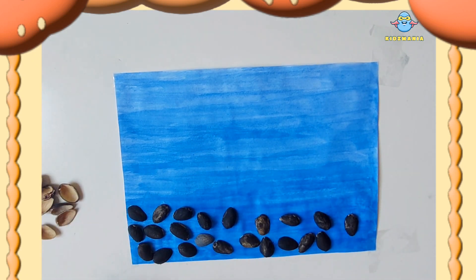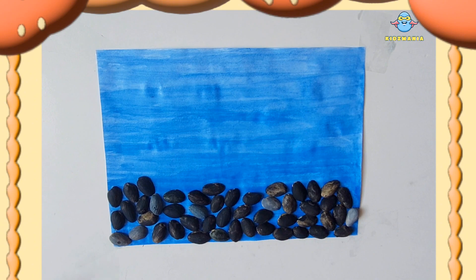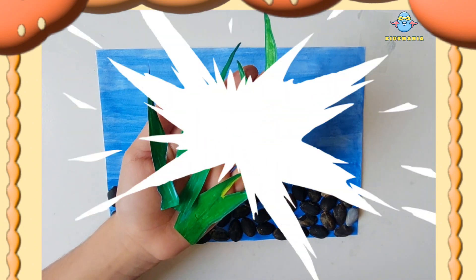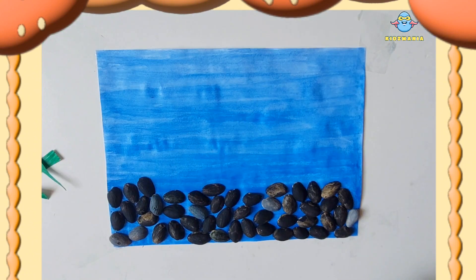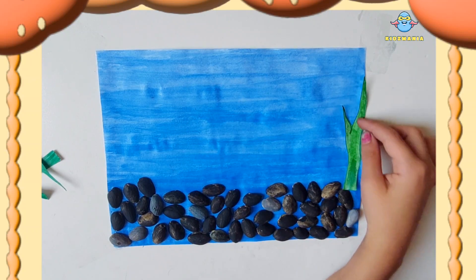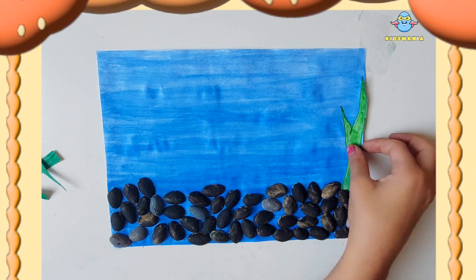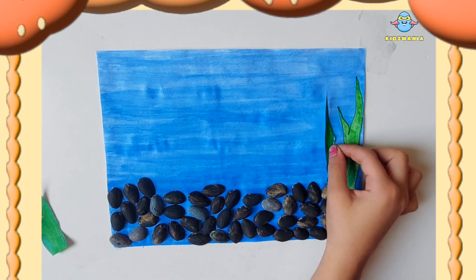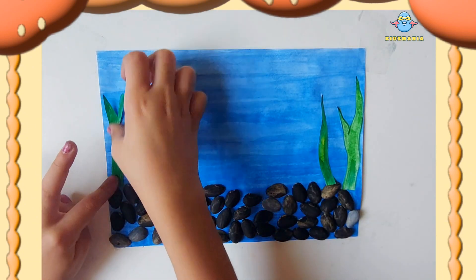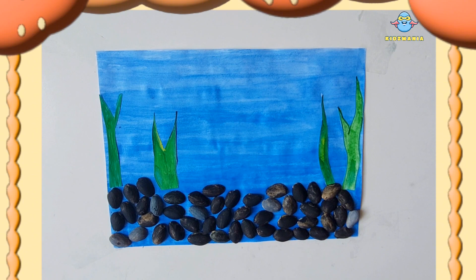Now the rocks part is about to complete. Here you go. These are the aquatic plants that I have made with paper. Let's start to paste them. Another one now. This is how I will paste these plants above the rocks. That looks so beautiful.